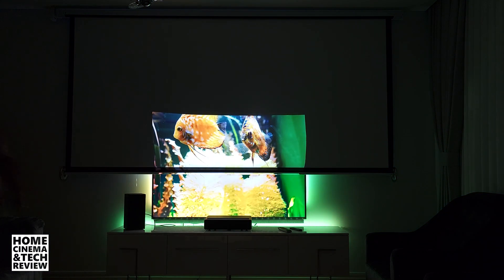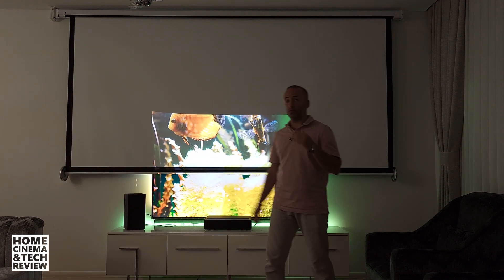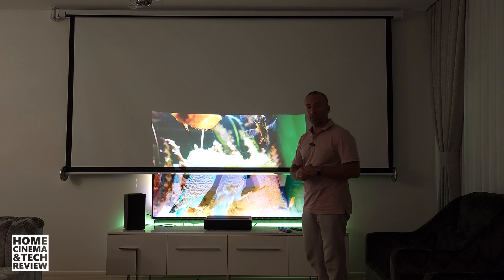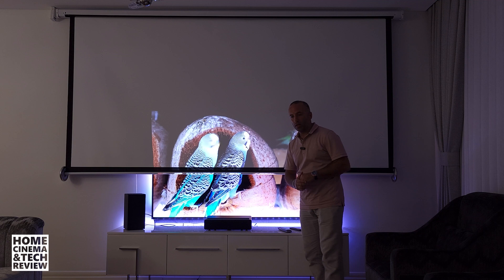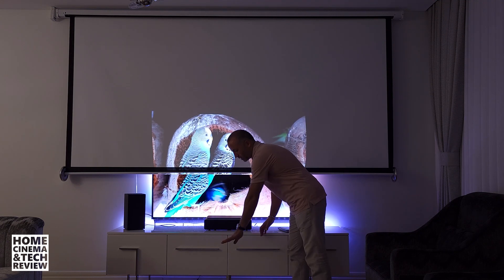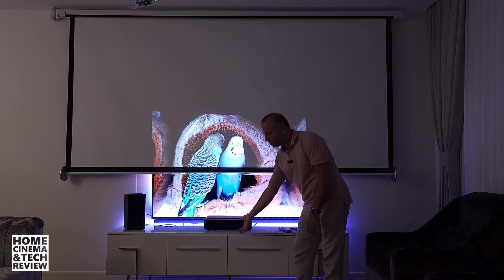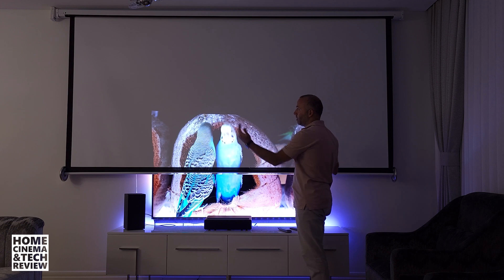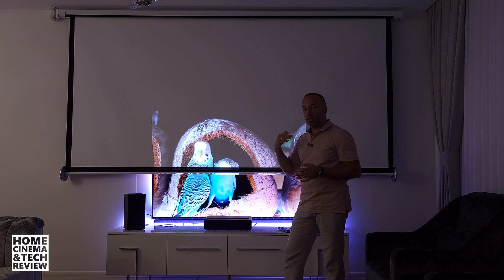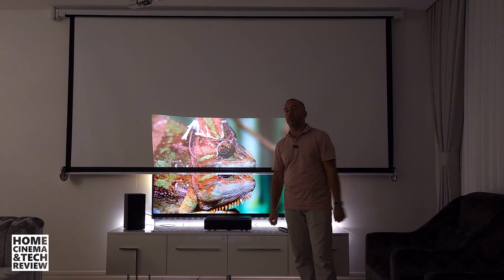This is one of the cheapest screens on the market, but it's three meters wide — which means 135 inches — and I can fill this screen by just pulling the projector out 10 or 20 centimeters more. I have a small table I put here at the same height as the furniture, and I get my 150-inch image. You can't enlarge your TV, but you can really shrink your projector image.